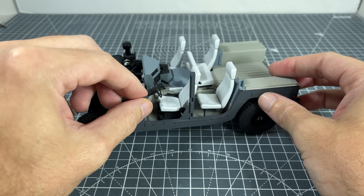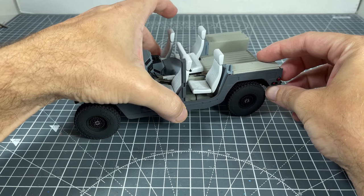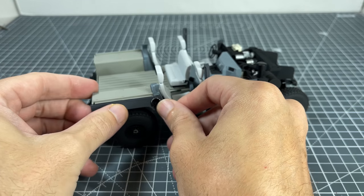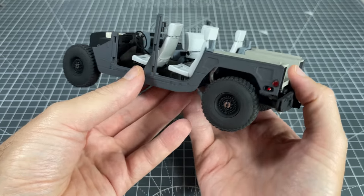Once the decals were attached we could move on to assembly. The side panels were tricky to get into place, as similar to what I had mentioned earlier with the interior, they had to line up perfectly otherwise it'll be extremely difficult to line up as more panels were added. At this point they seem to have gone in okay, so now it was just fingers crossed and hope the rest of the panels also go in as smoothly.